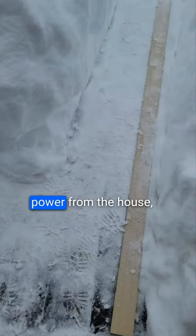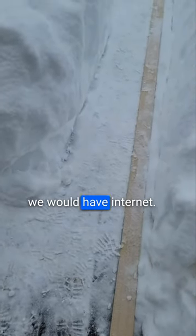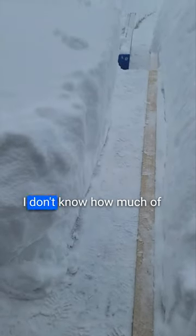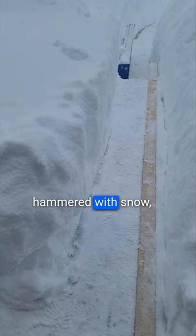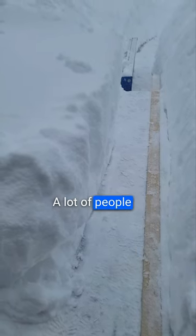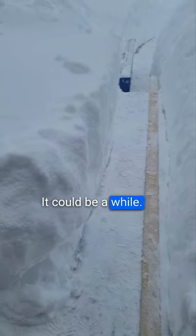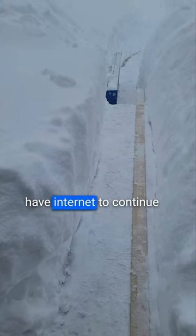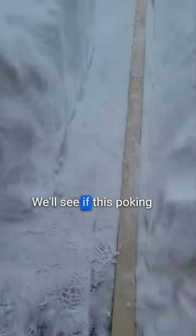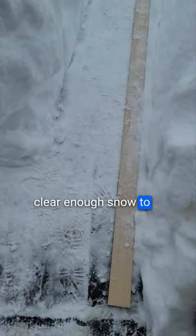Even though we have no power from the house, we would have internet. We don't know how long the power is going to be out at this point. I don't know how much Colorado is just getting hammered with snow, but we checked the outage map while we had internet this morning — a lot of people have no power. It could be a while. We would like to be able to have internet to continue all of our normal work from home activities. We'll see if this poking device will let me clear enough snow to bring Starlink back.